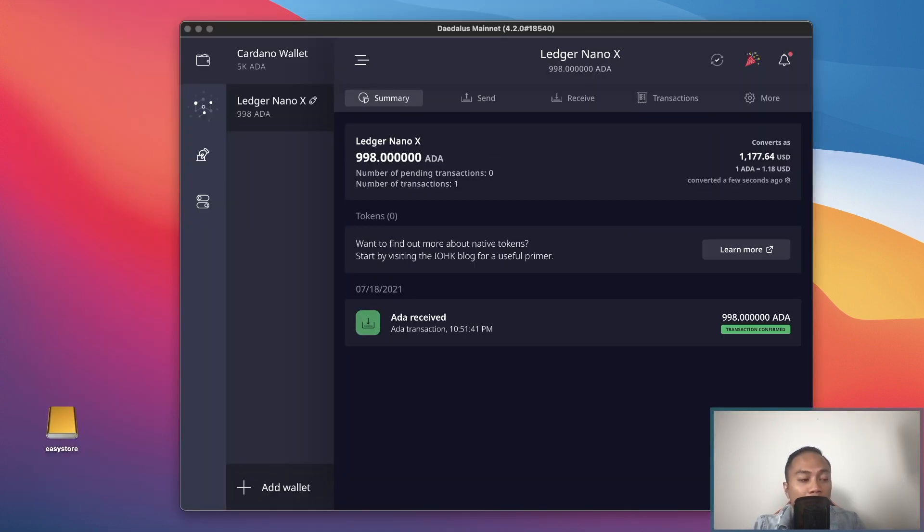That is done. I withdrew 1,000 Cardano from Crypto.com and was charged a 2 Cardano fee, which is just over $2. Keep in mind, if you want to do a test transaction first — say $10 — just be aware that depending on which platform you use, you may pay a similar withdrawal fee. So keep that in mind for small transactions.